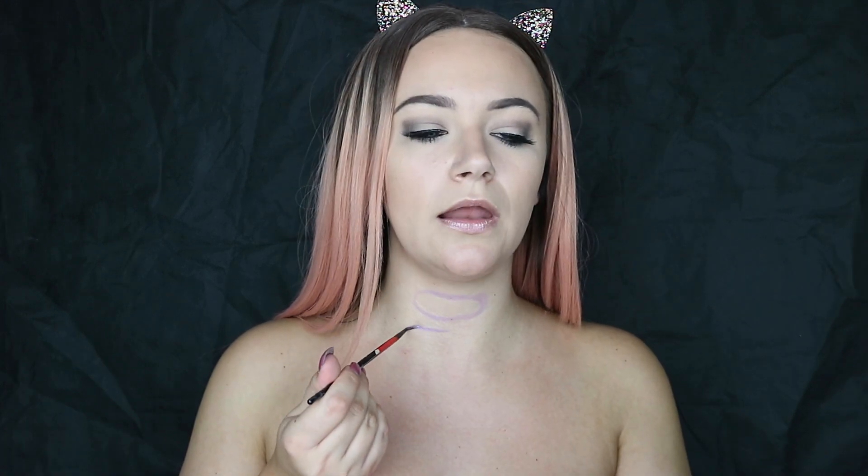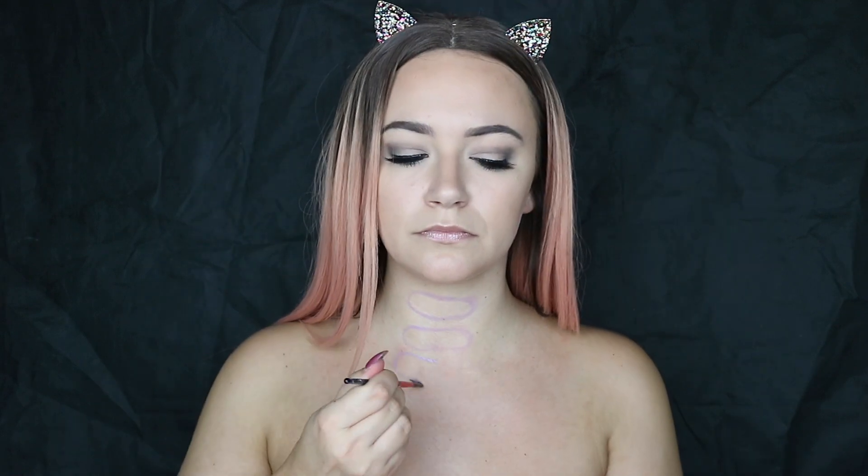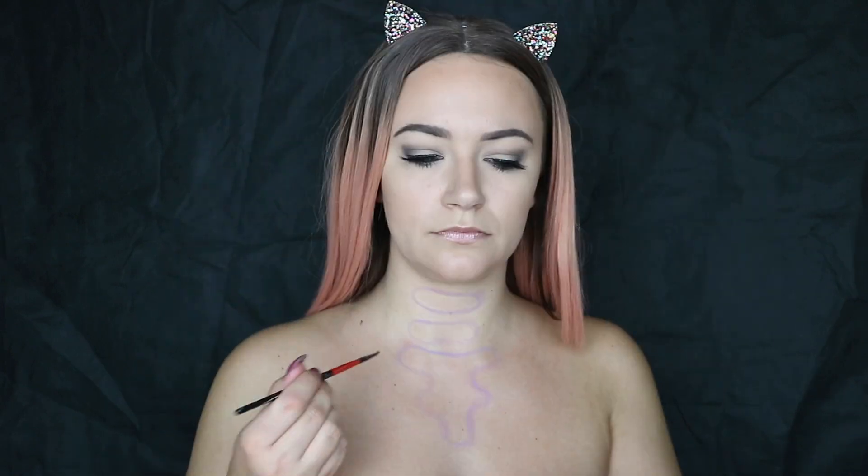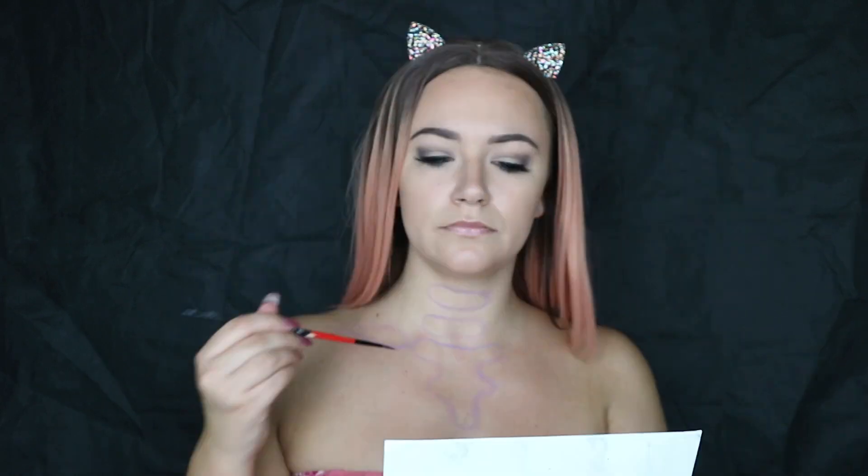So first things first, I am going to take quite a thin paintbrush and probably the lilac-y shade, because it's not too harsh of a colour. So if I go wrong, I can just go in with a baby wipe and rectify it. I would suggest you have some makeup wipes or baby wipes handy, because honestly, the amount of times I mess up — I don't even know if my camera can pick that up because it's quite a light shade.